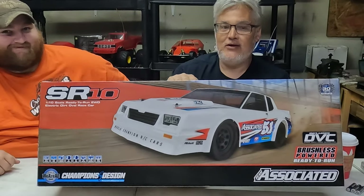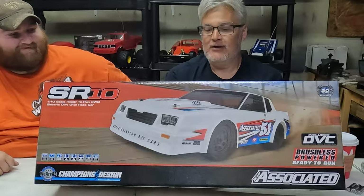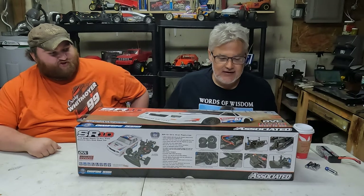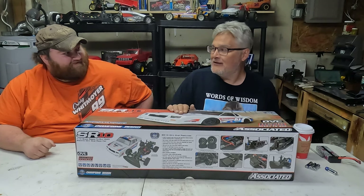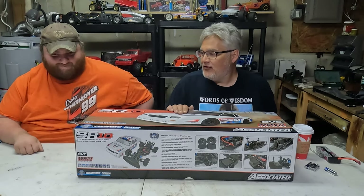The SR10 by Team Associated. So nice and shiny. This car is going to be nice and shiny new, man. What's it going to look like after a month?